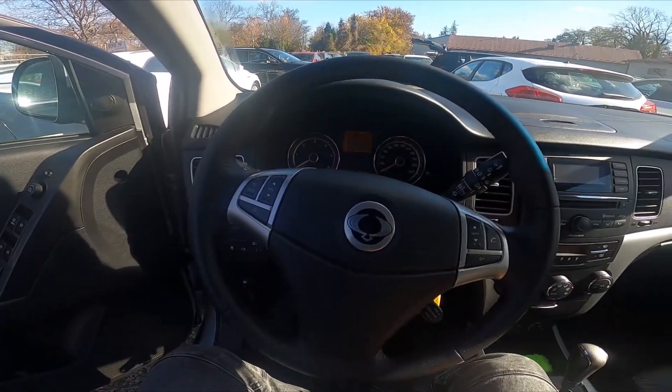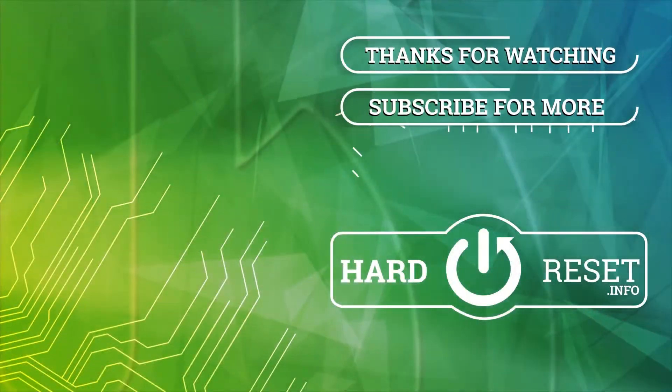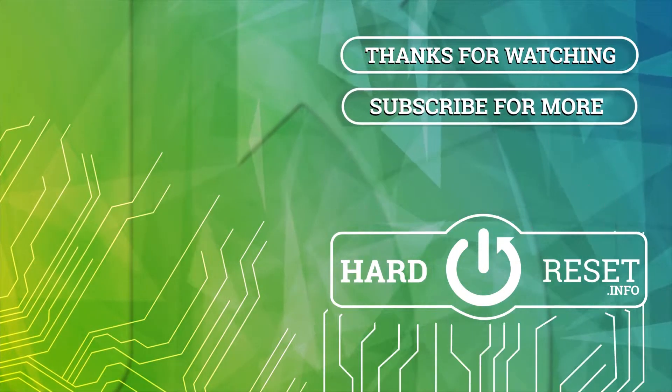And that's basically it. If you find this video helpful, please give a like, comment and subscribe. Thank you.